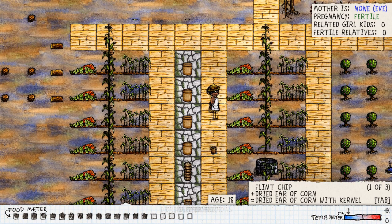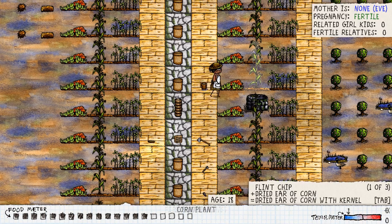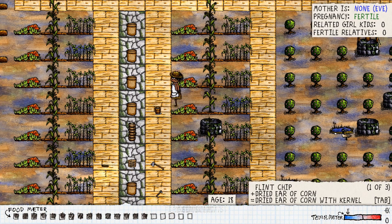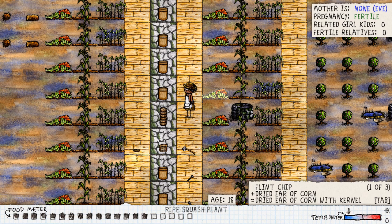Hello guys and welcome back to yet another video of One Hour One Life. Today we are going to be doing a tutorial on how to make stews. To get any of the seeds you need, just go to the savannah biome — you'll find all three plants there to plant corn, beans, and squash. That's also where you find the bunnies. We've already set up here, so I'm going to show you how to start.